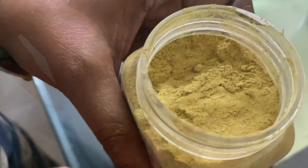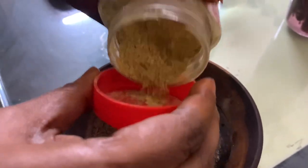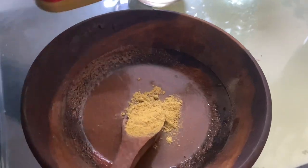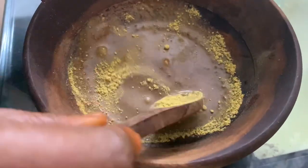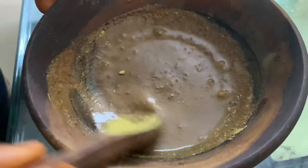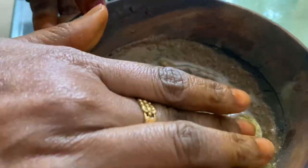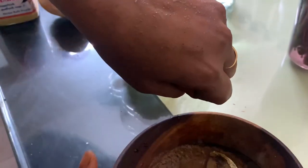Now I'm going to add one more item — Kasturi Manjal. I'm going to add a spoon of Kasturi Manjal. Mix it together on a small plate. Apply it with a small plate of water.